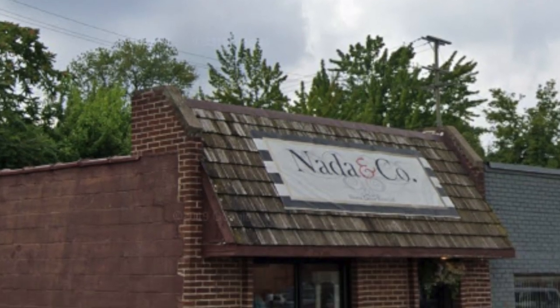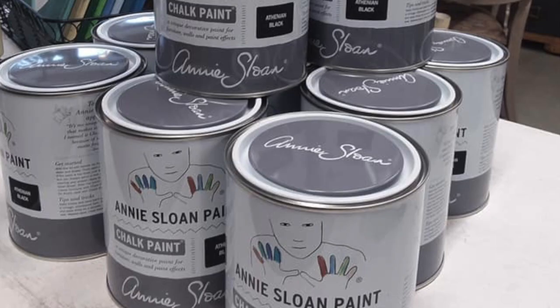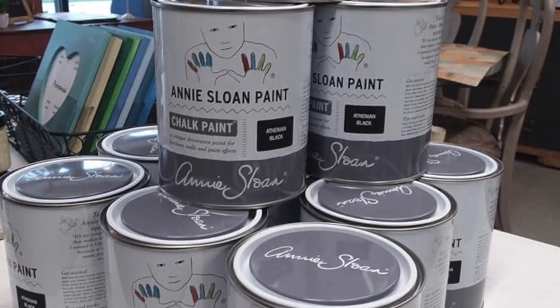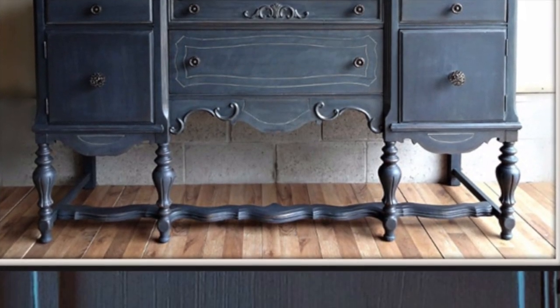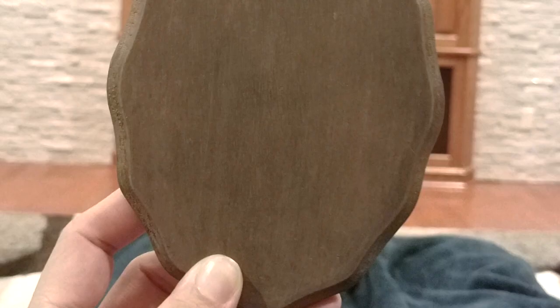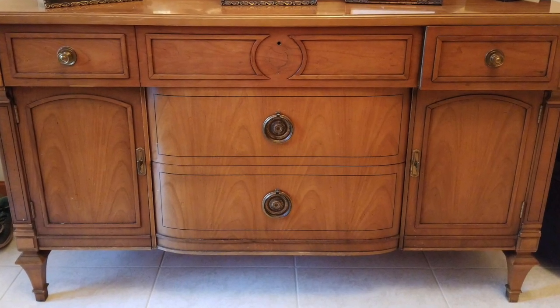I went to a little store called Nada and Company in Royal Oak, and she sells a lot of the Annie Sloan paint, which gives that nice chalk-painted look. We went through her color book and found a combination of Annie Sloan paint that we could mix to come up with a color that looked almost identical to the one in the picture. Andrea decided to do the entertainment center in a more neutral color, and we were going to use that blue on the buffet.